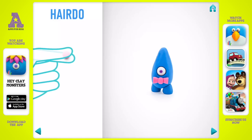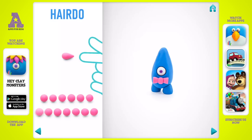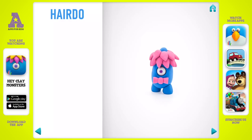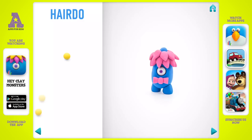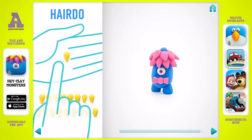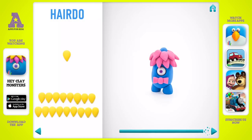Let's model a hairdo. Take a piece of pink clay and roll 14 middle balls. Then roll them into a cone with your fingers and flatten with your fingers. Attach them. Then take a piece of yellow clay and roll 12 middle balls and roll them into a cone with your fingers and flatten. Great job! The hairdo is done.